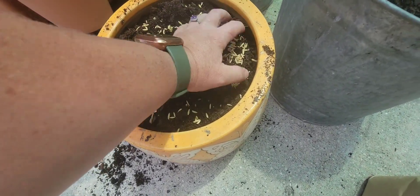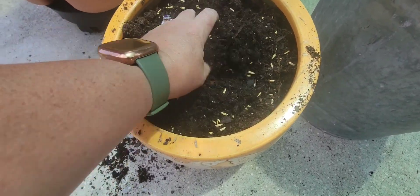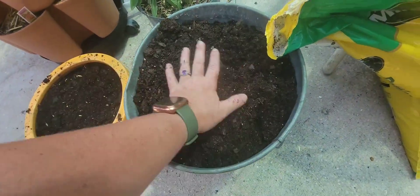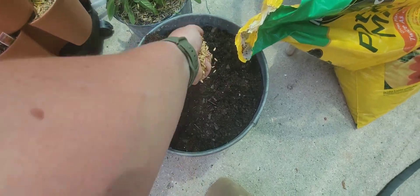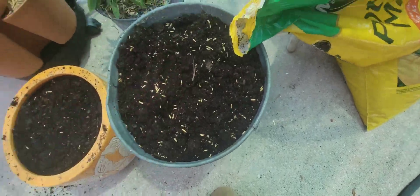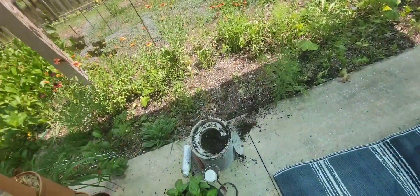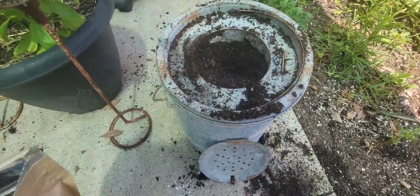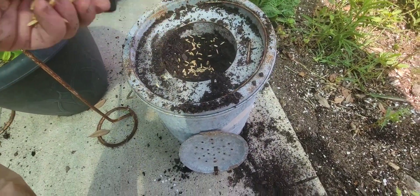You just plant them just like so. For this smaller pot I'm probably just gonna do this handful here, rough it up a little, and that's it. I'll water all of these in. For this pot I can do it a little thicker because it's got a deeper reservoir for the rice to grow in. The rice will definitely use all this space — last year I planted that pot and it was completely rootbound at the end of the season.